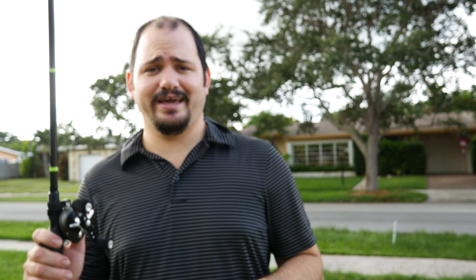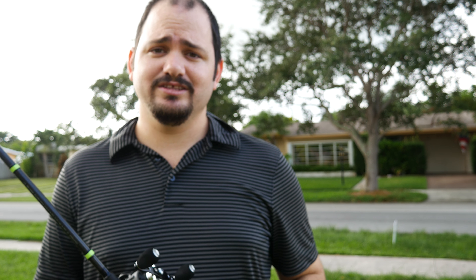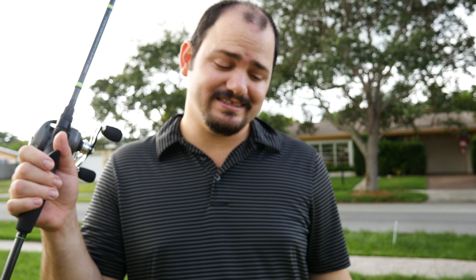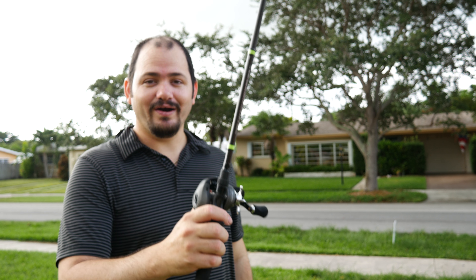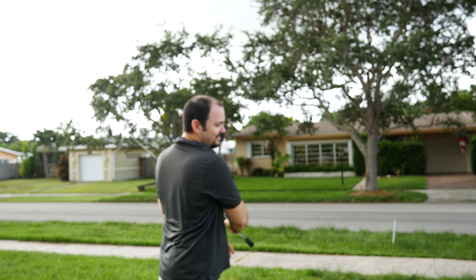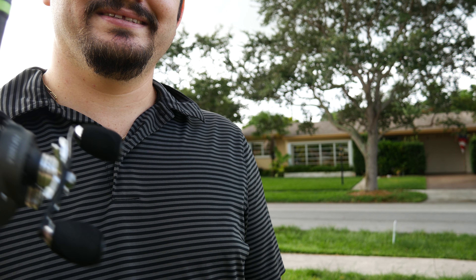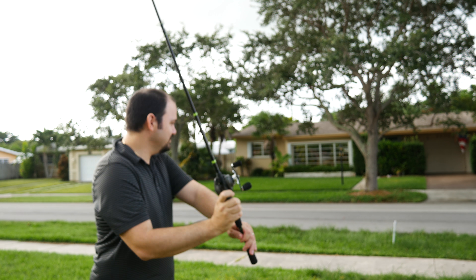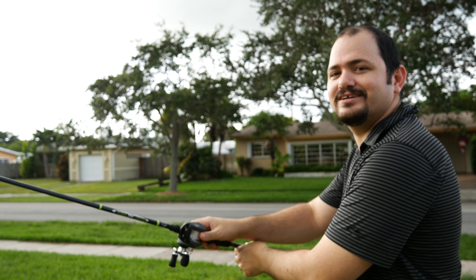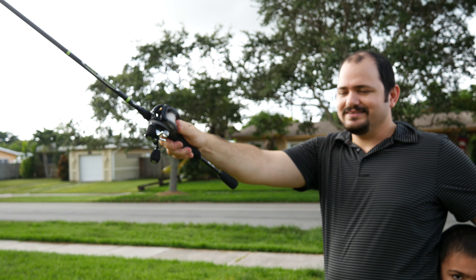If you want to learn how to cast one of those things, I think the best advice I can give you is to be patient and to cast again and again and again. Don't get frustrated if you get backlash. You know how I learned to cast one of those things? Check this out — like a baseball, like I'm hitting a baseball. It worked! No backlash. Let me show you that again. Because what happened...